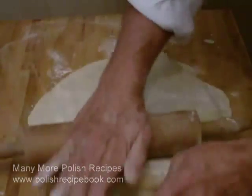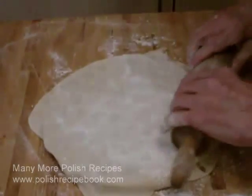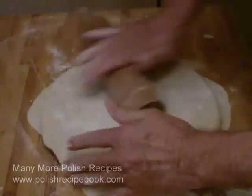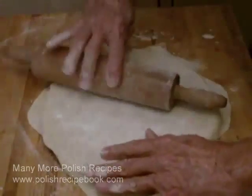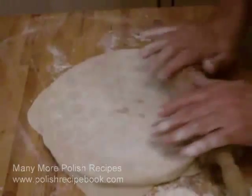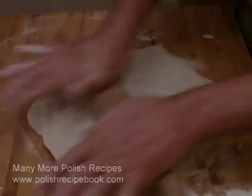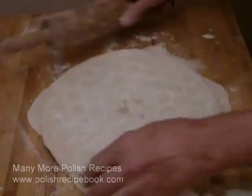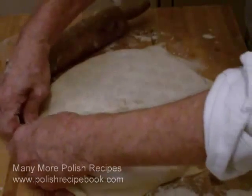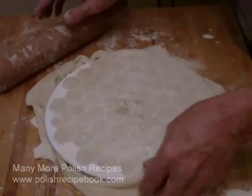Once you have the uszka properly filled, lay a second piece of dough over the top and then seal it and cut the uszka with a rolling pin. Note how the rolling pin pushes the filling down into the holes and notice how it cuts and separates the uszka. Turn the tool over and the uszka will drop out — in some cases you may have to help with a slight touch. They are ready to be boiled. At the end of this video is a picture of the uszka that we made and subsequently boiled for our own dinner table.